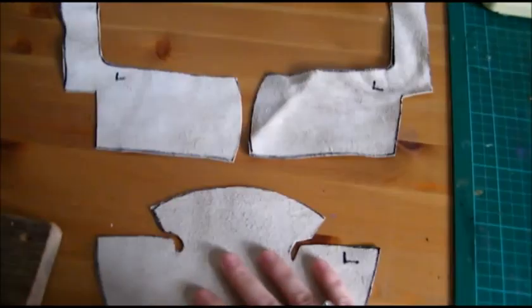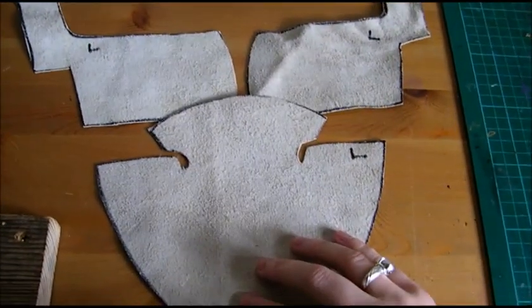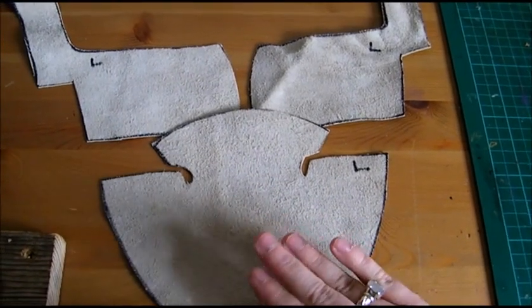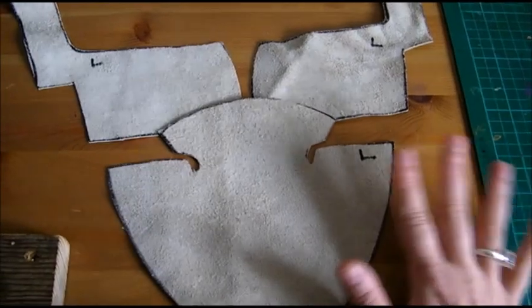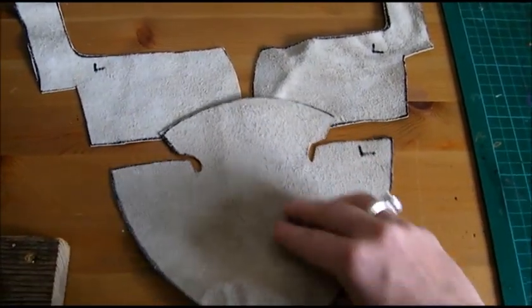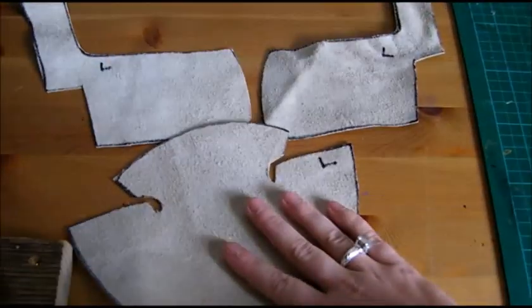The next step is to cut out the fashion fabric, which is that lovely brocade that I showed in video one. I'm going to interface that and then I will put the two together.